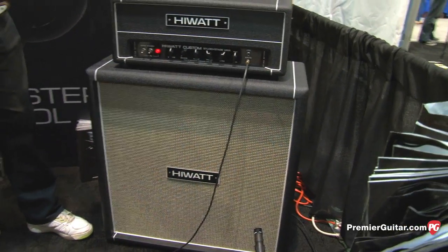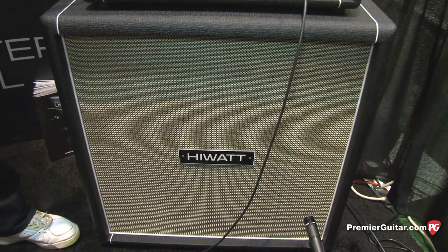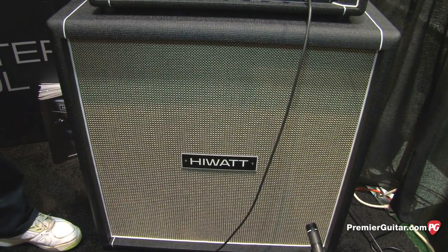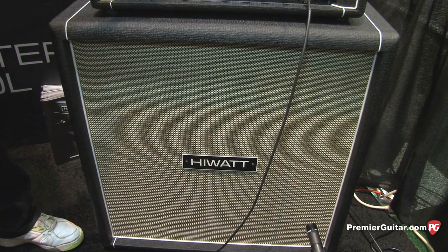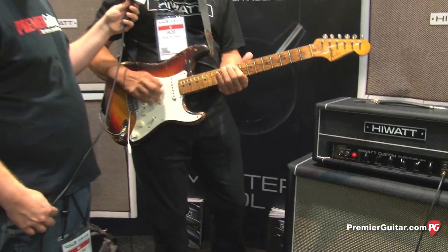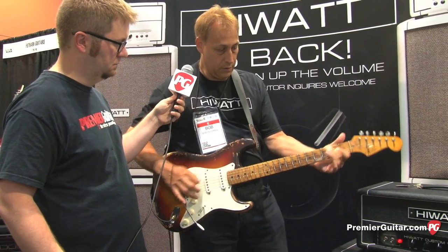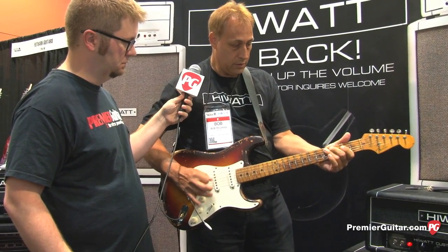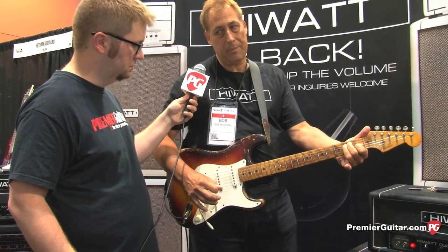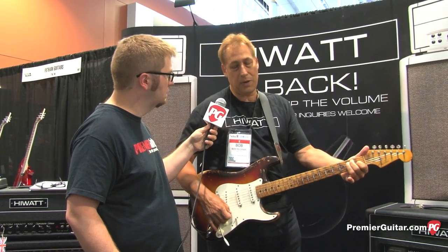Tell us a little bit about the cabinet you have here. The cabinet is a 4x12 cabinet, and it houses four exclusively-made Fane speakers for HiWatt amps only. They have a really great bottom response, and the bottom end doesn't break up — it's pretty clear, a clean sound. It'll take whatever you want to give it.